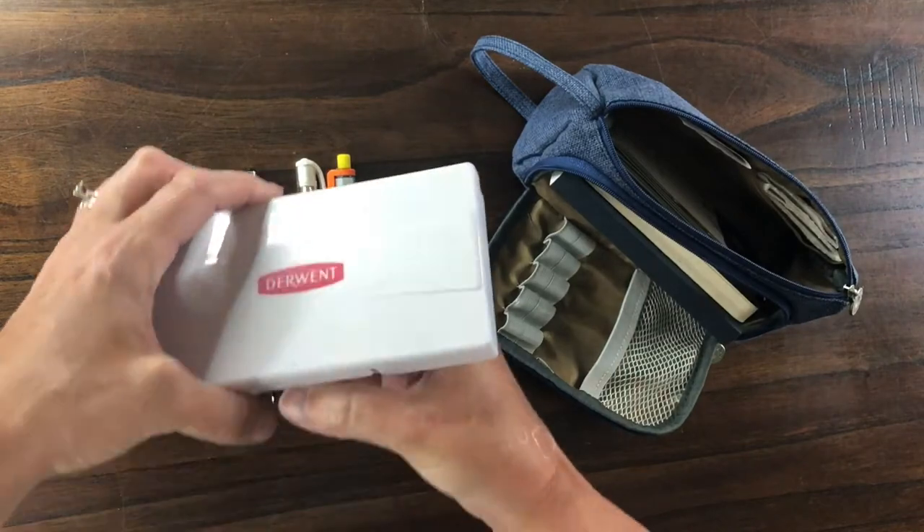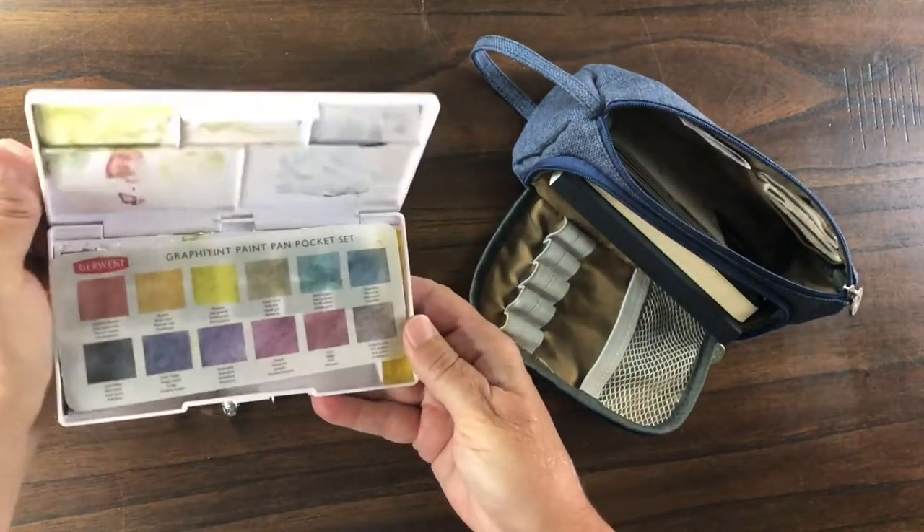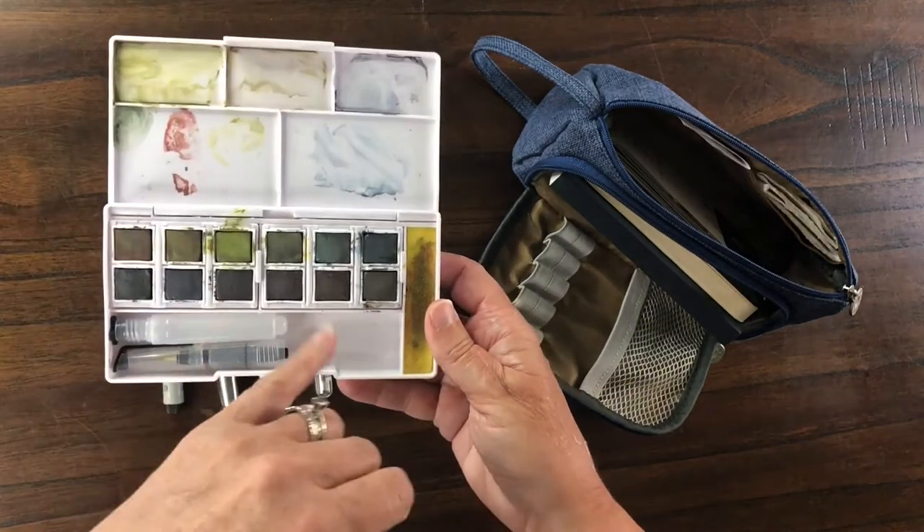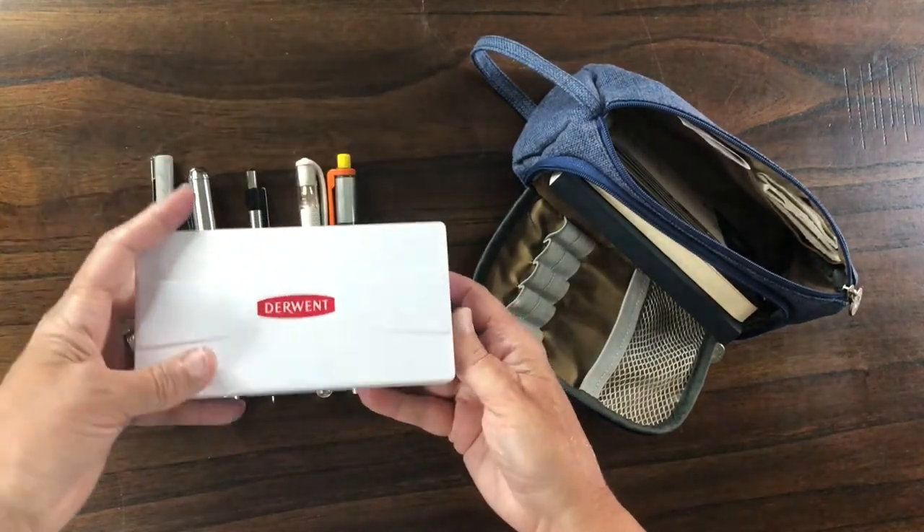I also carry my Derwent Graphite Tint Pocket Set. I love this — the beautiful muted colours. Perfect for urban sketching.